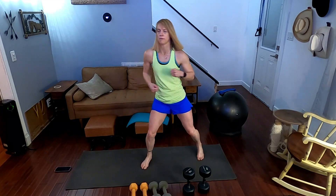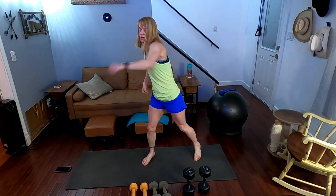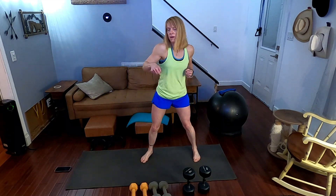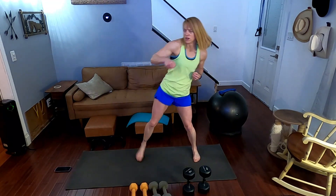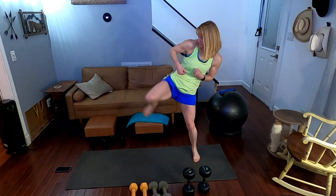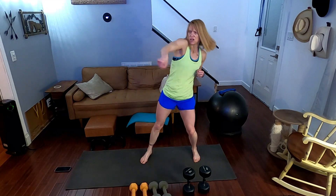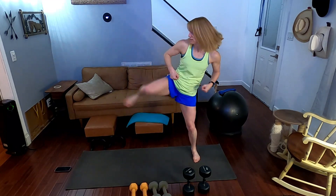Now we're going to get into jab, jab, cross, side kick — 10 on one side, 10 on the other. Three, two, one. Jab, jab, cross side — performing 10 reps counting one through ten.